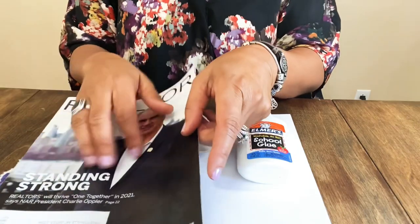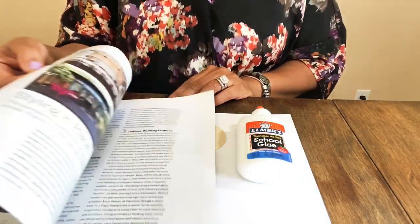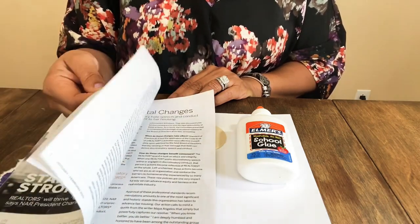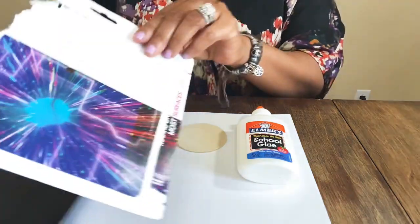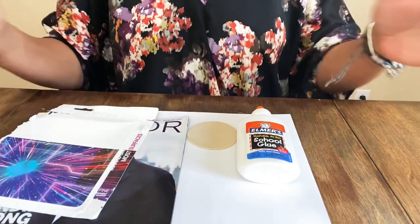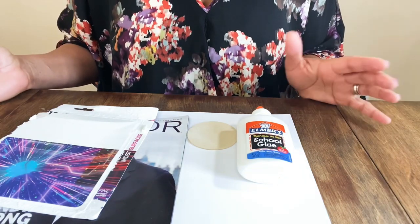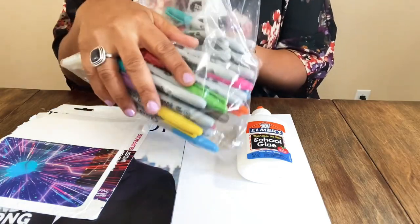I thought it might be interesting to use a magazine or some newspaper and just do some tears and cutouts. This is actually a real estate magazine I get every month. I read the interesting articles and then throw it away, but these would make some cute earrings. We just want any type of paper you like — I'm in newspaper mode because there are so many current events going on.